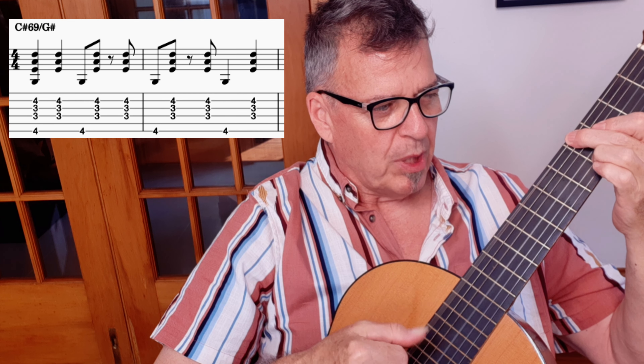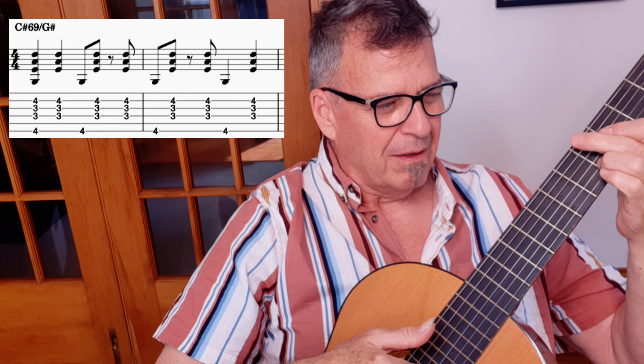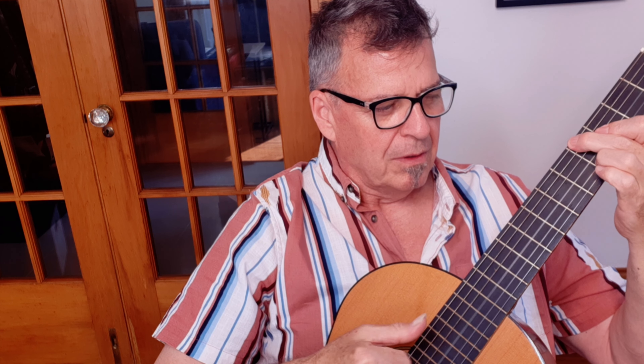So here it is: pinch — just fingers — thumb, fingers — finger, thumb, finger — finger, thumb, finger. And that's the rhythm that we're using throughout the song, according to Celso Machado.